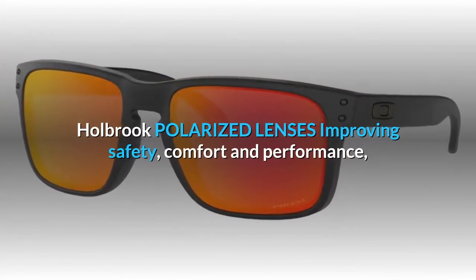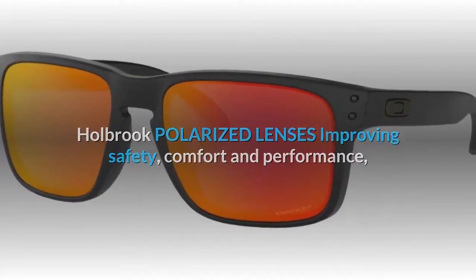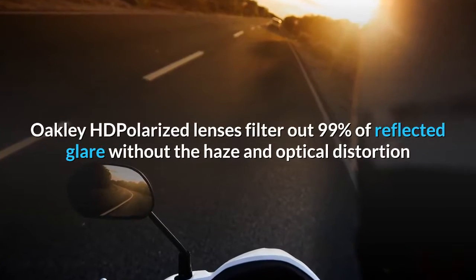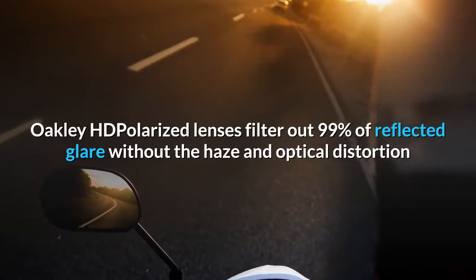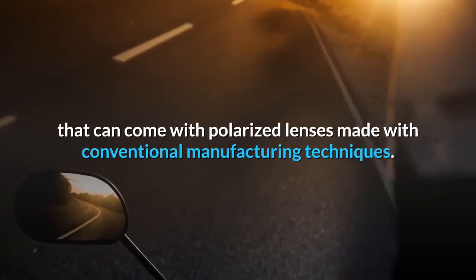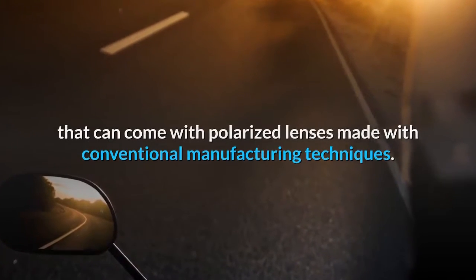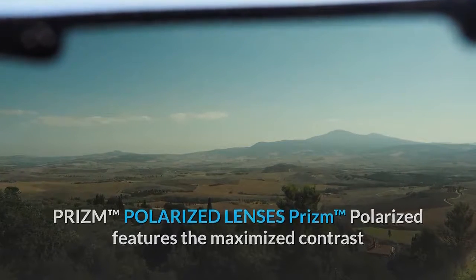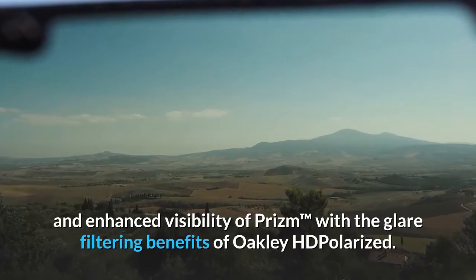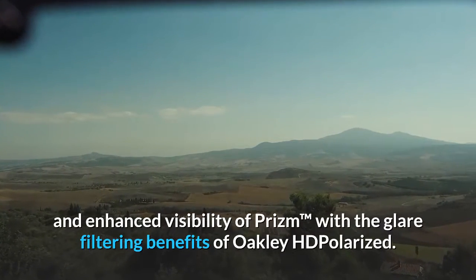Holbrook polarized lenses improving safety, comfort and performance. Oakley HD polarized lenses filter out 99% of reflected glare without the haze and optical distortion that can come with polarized lenses made with conventional manufacturing techniques. Prism polarized features the maximized contrast and enhanced visibility of Prism with the glare filtering benefits of Oakley HD polarized.